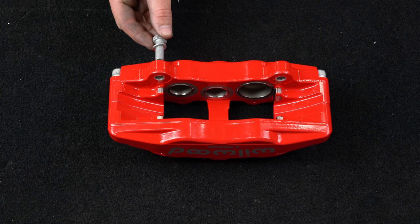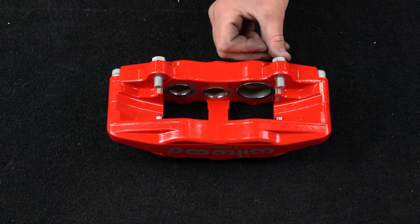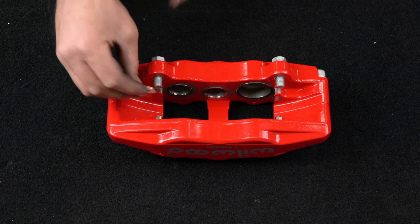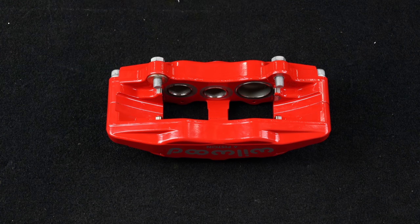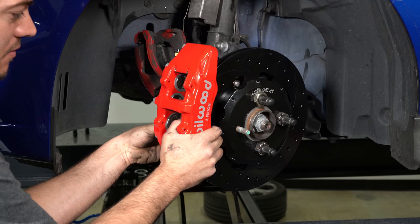Initially place two 35-thousandths shims on each bolt between the caliper and the bracket. This kit contains distinct right and left hand calipers that must be mounted in a specific direction. Ensure that the caliper is mounted so that the largest pistons are at the rotor exit end of the caliper in relation to the direction of rotor rotation.